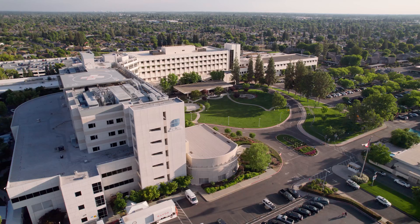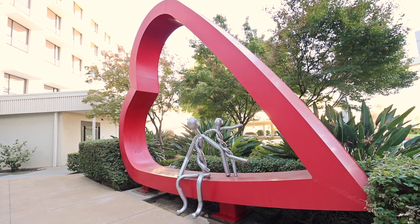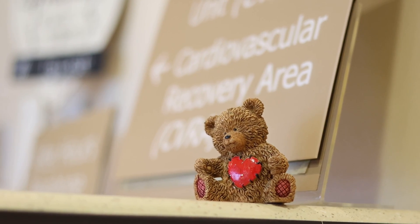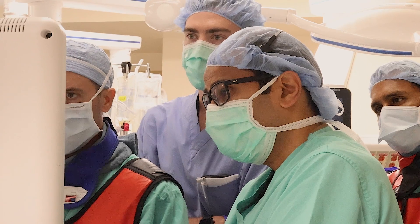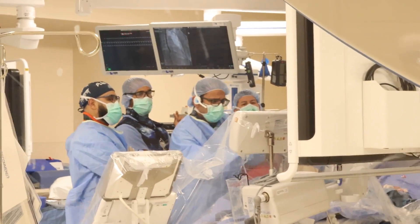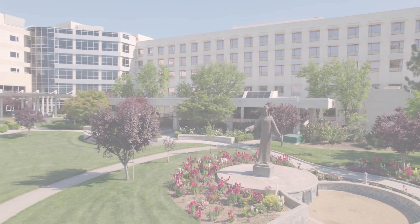We at St. Agnes have always been at the forefront of cardiology and medicine at large for decades. We felt that a lot of our patients had no option but to travel up north or down south. This is a way that patients who cannot go through open heart surgery would have a good option to reduce the leakiness of the valve and help improve their symptoms.